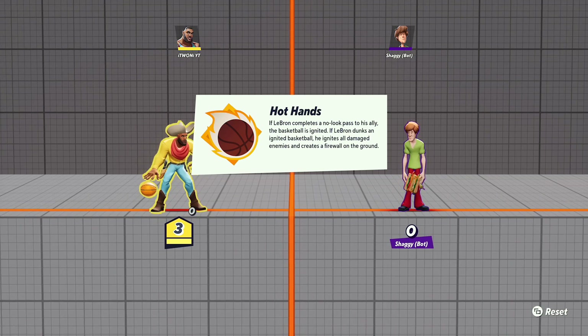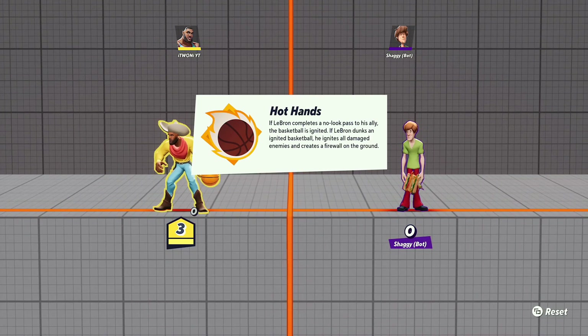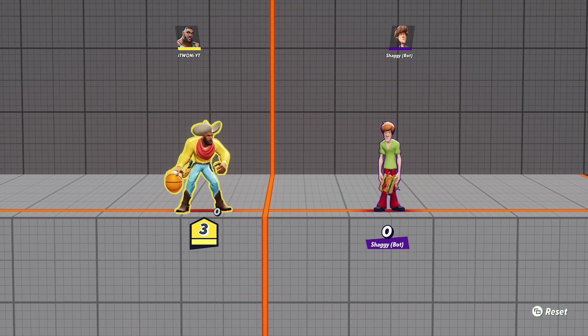You're wondering how do you do a no-look pass. First, you need to not look at your enemy. Let me get this off the screen one sec. Okay guys, if you want to do a no-look pass with LeBron James, you need to know how to do a regular pass like this.